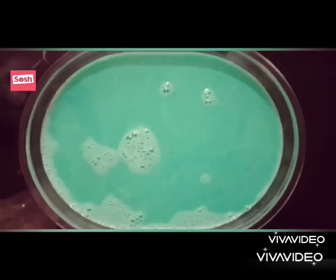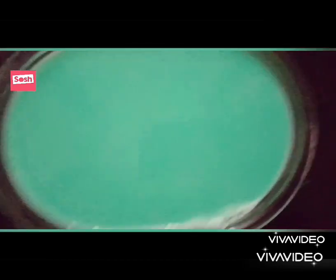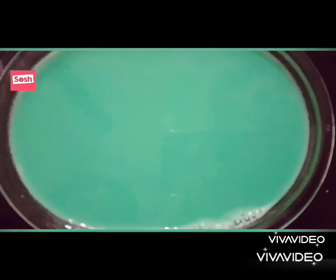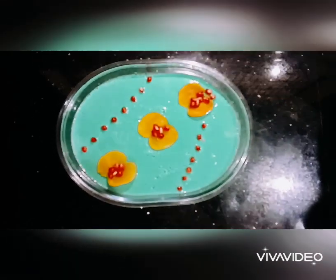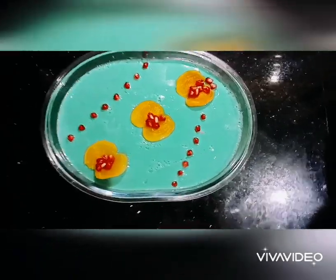If you want to decorate it, do it. Now we have to cook the apple. I'm going to freeze it. Okay friends, we have our watermelon pudding ready — 3 minutes, 2 layers. We have our hot tea pudding ready for 2 layers.